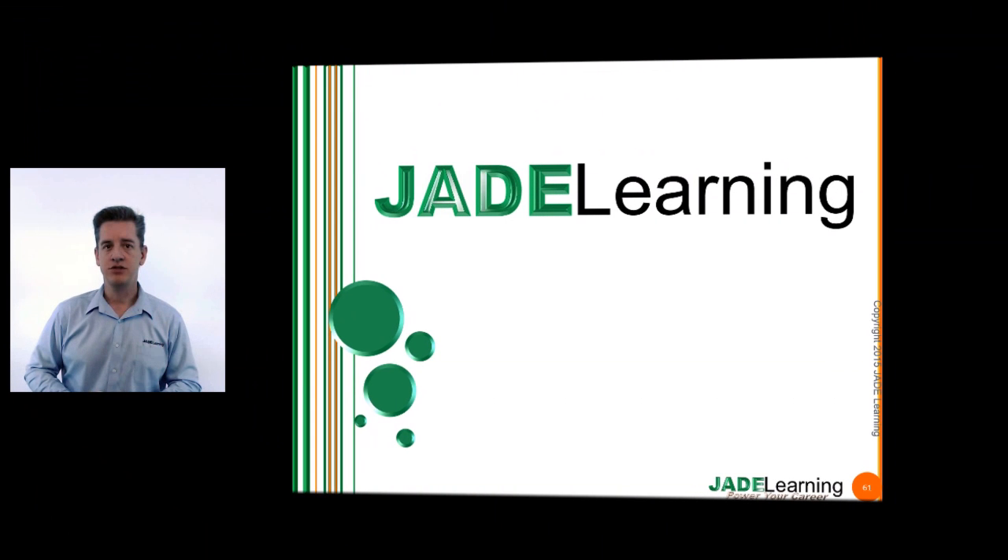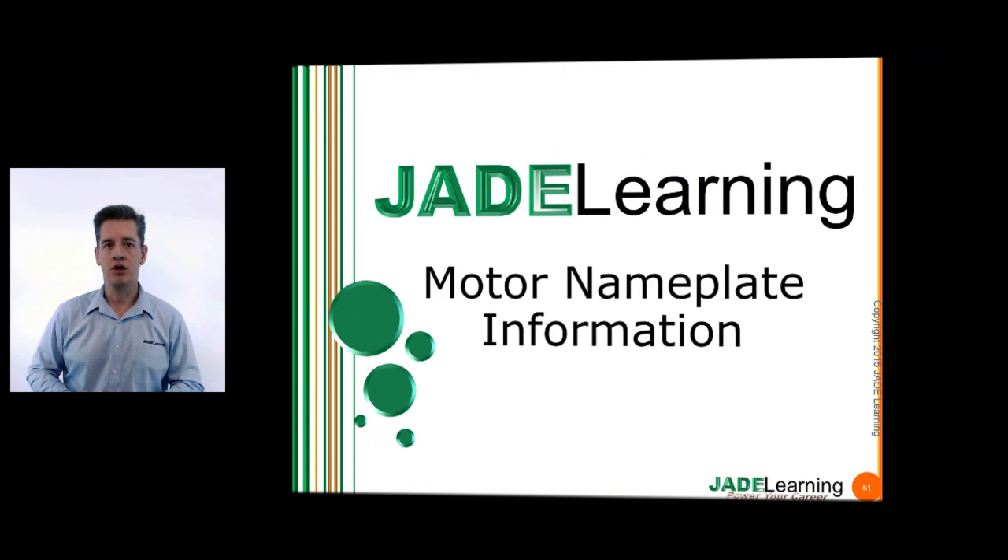Welcome to Jade Learning. I'm Jeff Simpson, and today we are discussing the markings on the motor nameplate. Very exciting topic — actually, not so exciting, but listen.